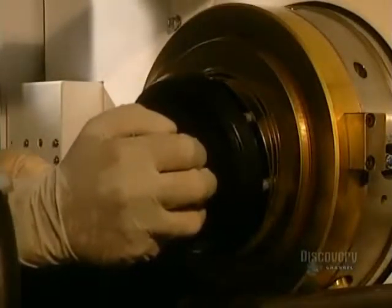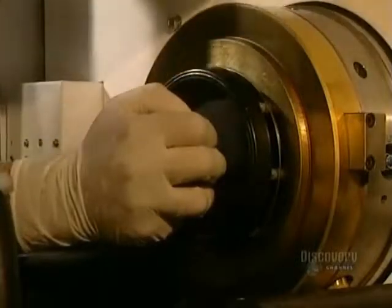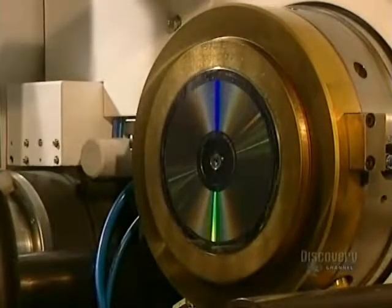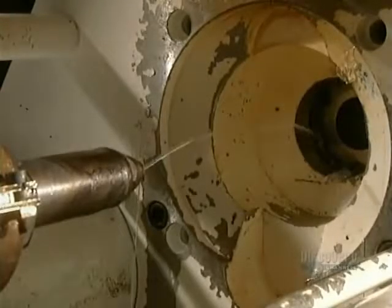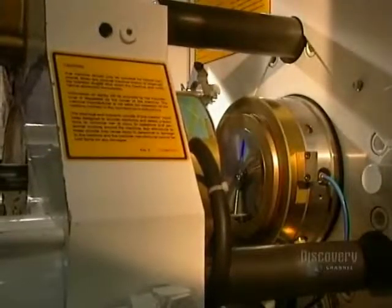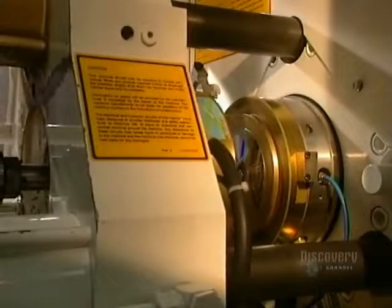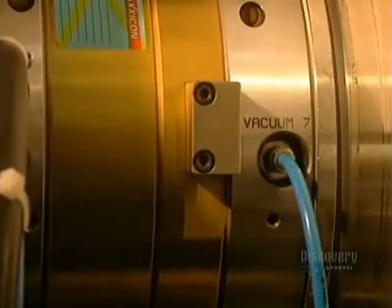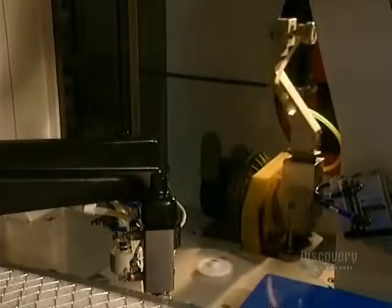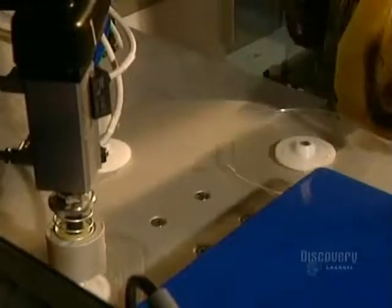The die is delicately installed in the mold which will form compact discs. Discs are made from a very special plastic called polycarbonate. The mold is closed and liquid polycarbonate is injected into the die. It comes out as a small, hard, translucent disc. It is now ready to be metal coated so that it can be read by a compact disc reader.